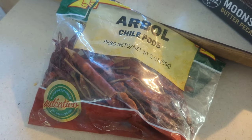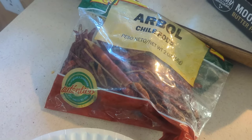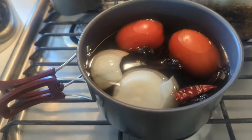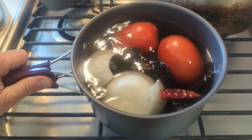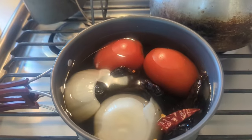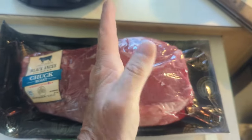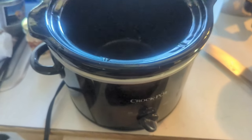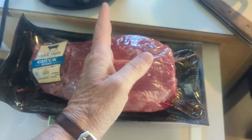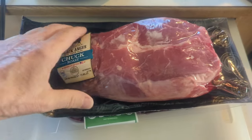The other one I'm gonna use is this arbol chili pod — probably one to one and a half. I added my onion, the tomato, and the peppers, and now I'm gonna simmer it for a little while. I'm using a black angus chuck roast today. I'm only gonna cook half of it and freeze the rest because I only have a tiny crock pot.